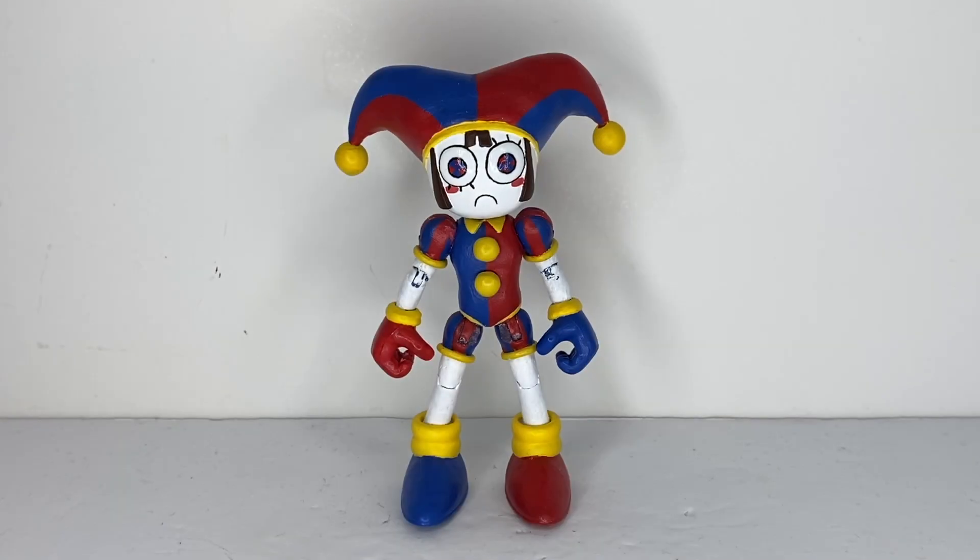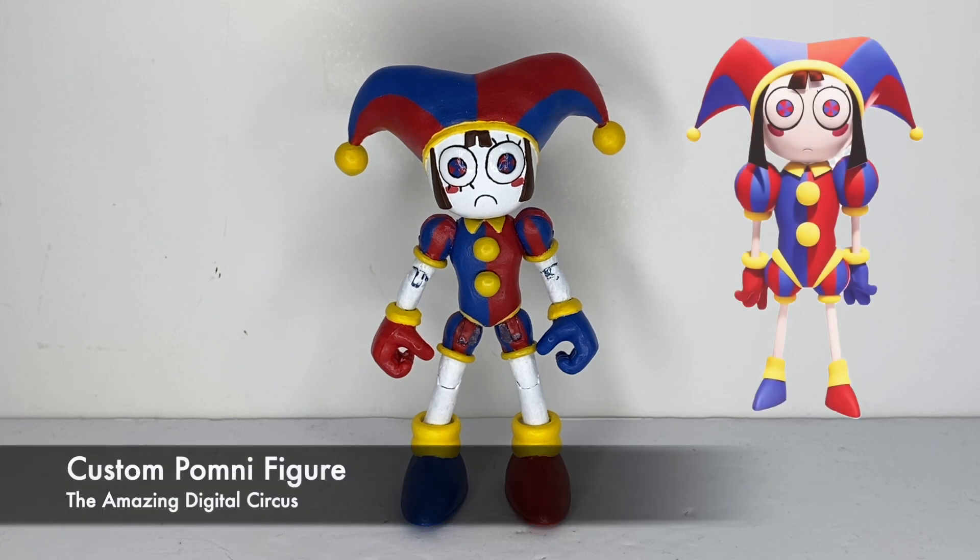Greetings people of the internet, I am RKing3000, and this is my custom Pompney figure from the Amazing Digital Circus.